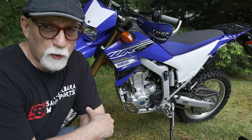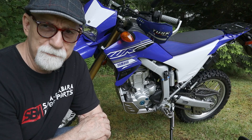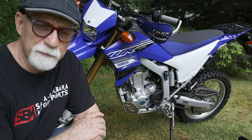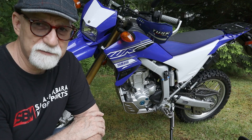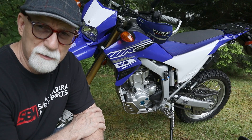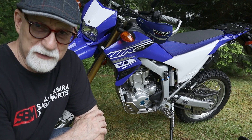Hey gang, Craig Ripley here. Welcome once again to my YouTube channel I call Living Off The Slab. Today I am out in the yard and I thought we would talk about some more modifications that I've done to this little WR250R from Yamaha to make it into a little mini adventure bike.